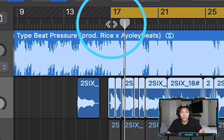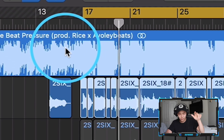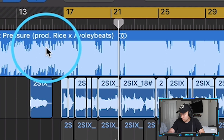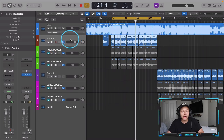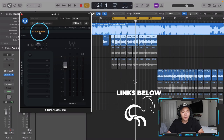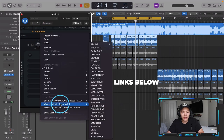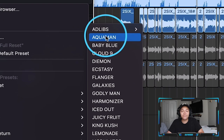So we got this raw vocal right here. It doesn't sound like it's in a professional studio, but that's okay. That's why I like to use Waves — it makes it easier to get that professional sound quicker. We're going to go on this left side, add Studio Rack, hit Full Reset, then go to my preset pack called Waves Melodic Sauce and start at the first one.